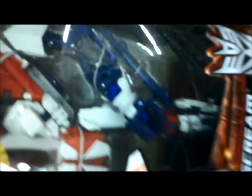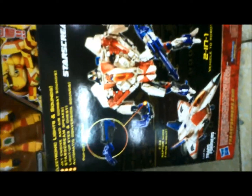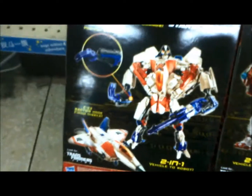We have the Leader Generation class Ironhide and also the Starscream G1 colors. I think Ironhide everything is the same — it should be the same as the previous one, but color-wise it's very close to G1. If you want the size, the Voyager G1 is recolored and that's the Generation line for the Leader class. It's by Movie 3's mode.